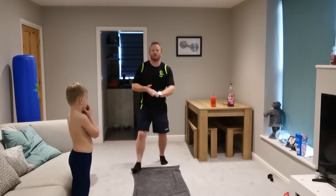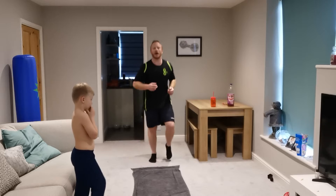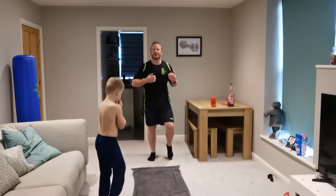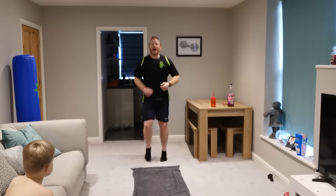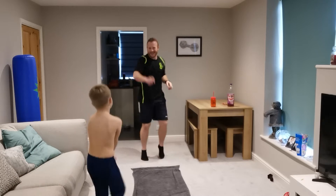Come on Max. Good morning! Right then. Once you're in, if you want to start jogging on the spot. What we're going to do is a 10-minute workout — it can be done at home and it can be done with the kids. My name's Rob, and this is Max.